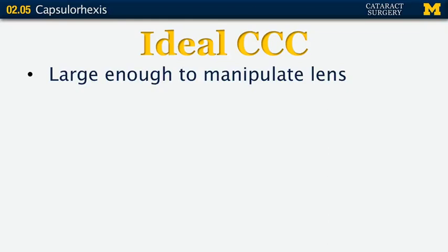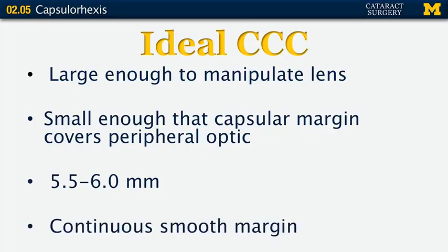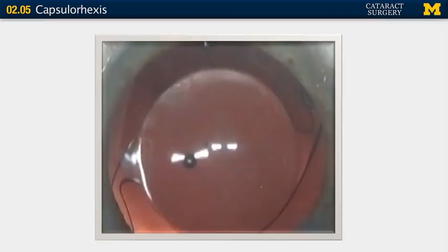It should also be large enough to manipulate a toric lens if you need to rotate it afterwards. It's small enough that the anterior capsular margin just covers the peripheral part of the optic — usually about half a millimeter — so it's typically around 5.5 to 6 millimeters. You want a continuous smooth margin to decrease the chance of tearing. The ideal opening shows overlap of the anterior capsule over the optic.